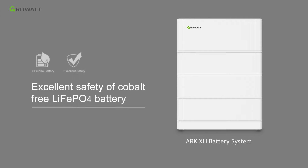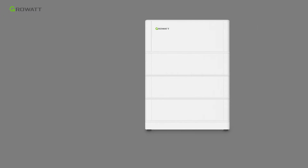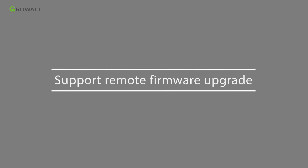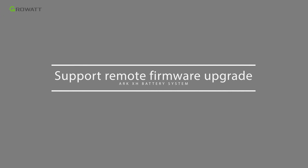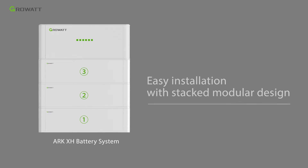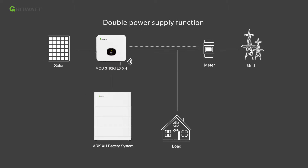ARC battery uses cobalt-free lithium-ion phosphate material to guarantee excellent safety. Offering flexible capacity options for customers, each battery module is 2.56 kWh, supporting from 3 to 10 pieces in series, and supports remote firmware upgrade to save on-site maintenance costs. The whole system features easy installation with a stacked modular design and supports double power supply function. A MOD10KTL3XH inverter can provide 10 kW full power AC output plus 10 kW full power battery charge capacity.